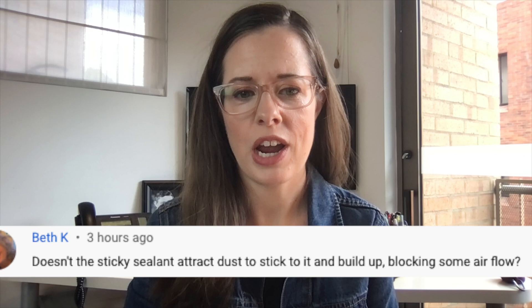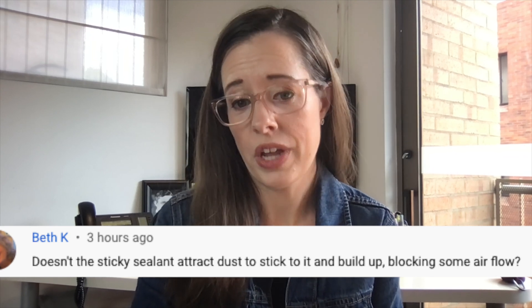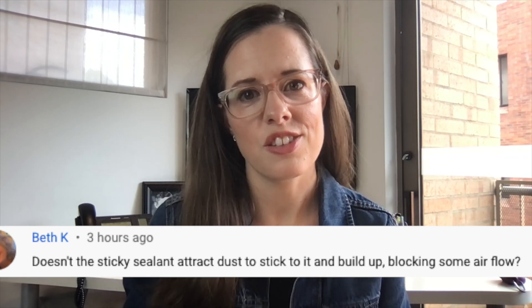Hello, welcome back. In today's video we are answering a question about duct sealing. It was asked by a subscriber and I think it was a really great question that I had never thought of before, so maybe you were wondering this as well. She asked: doesn't the sticky sealant attract dust to stick to it and build up, blocking some airflow? So let's answer that question.